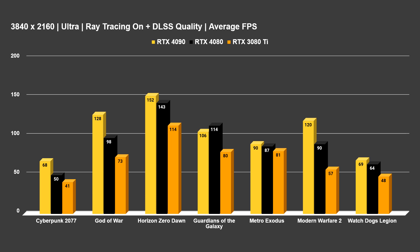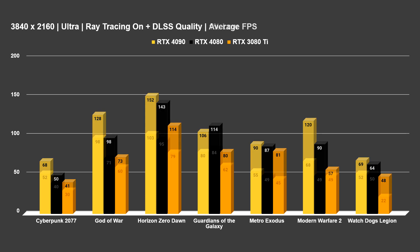Watch Dogs Legion: 69 on the 4090 versus 64 on the 4080, both making the game extremely playable over 60 frames, while the 3080 Ti is going to struggle a bit — very likely down to rasterization performance but also ray tracing, as we've got a lot more RT cores on this generation of cards. I'll go ahead and throw up the 1% low numbers now as well if you want to pause and check those out.